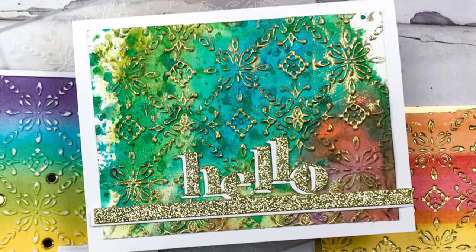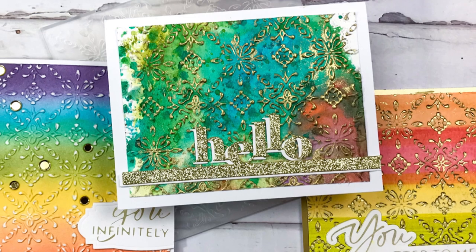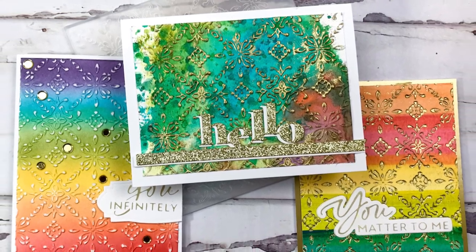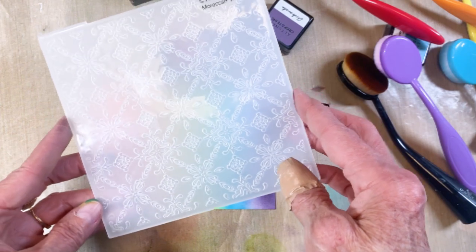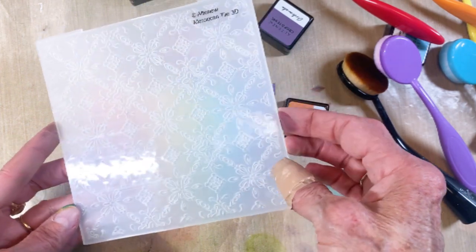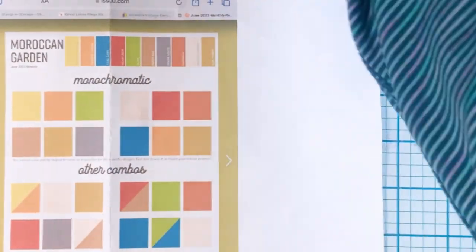Check out the three ways that I did different looks using the same Moroccan tile embossing folder. Here is that folder — I love it. It's geometric, it's a 3D embossing folder. It's big — they're six by six — so you can get a lot of coverage.